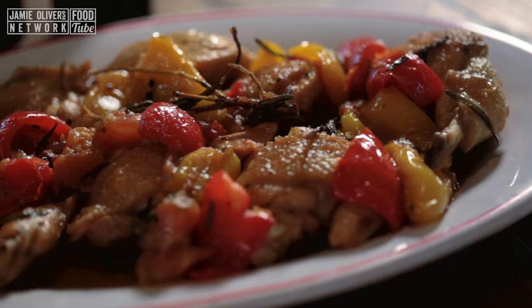Hi, lovely people of YouTube. I'm going to make this fantastic chicken, pepper and nut.